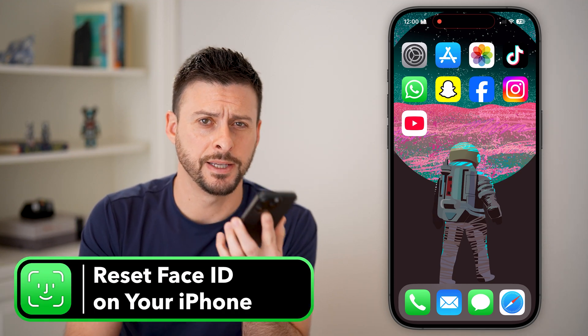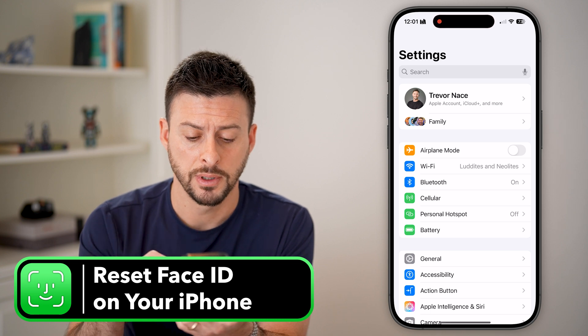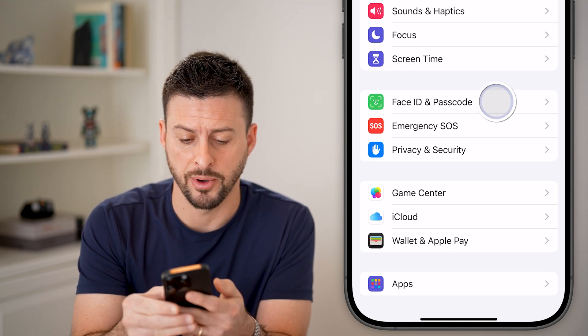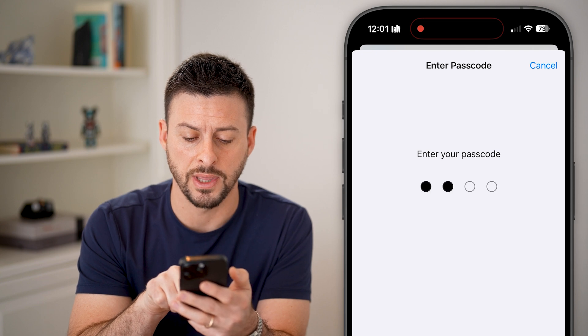Here's how to reset the Face ID on your iPhone. Open up Settings, scroll down until you find Face ID and Passcode, and tap on that. It's going to ask you for the passcode for your phone, so enter that in.